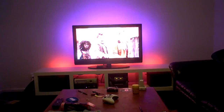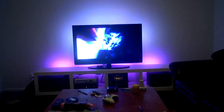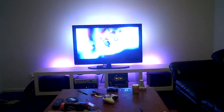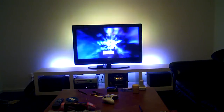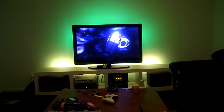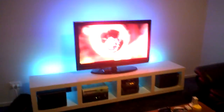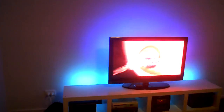This is our new entertainment centre. There's a LAC bookshelf down the bottom. Let's see if the TV and stuff has LED backlit — yeah, they are there.